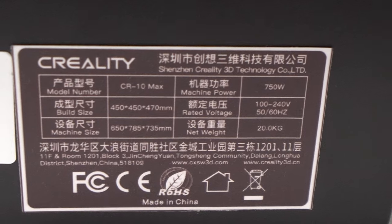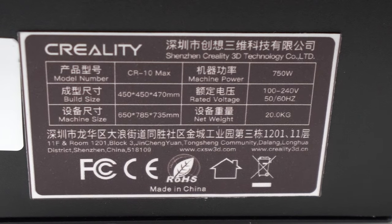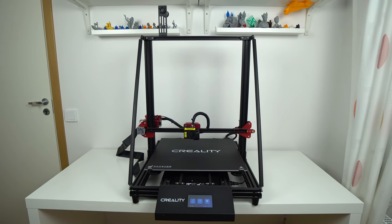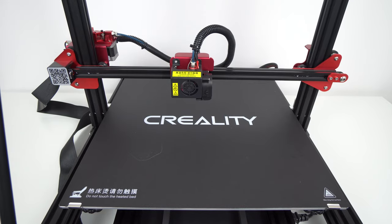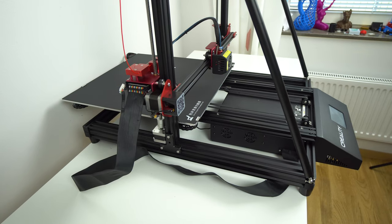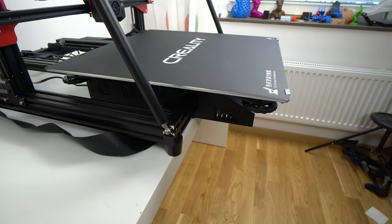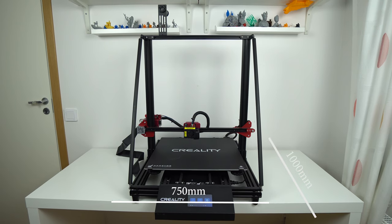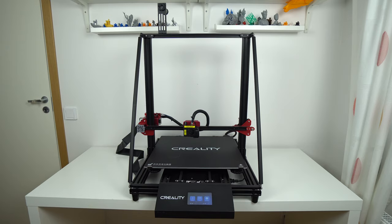Speaking of size, this machine is 650 mm wide, 785 mm long, and 735 mm tall, which is already huge. But when you load the filament, place the long flat cable on the side, and when the massive heated bed starts moving back and forward, the total external size increases even more. The total space you need for this printer when it's printing is around 750 mm by 1 meter by 970 mm.